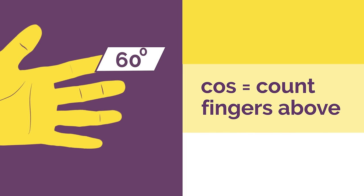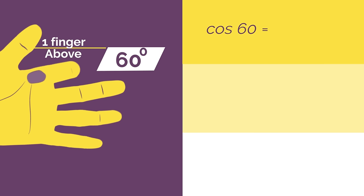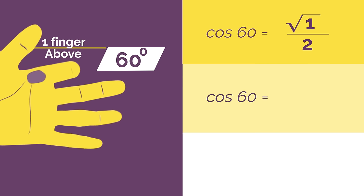For cos we just count the fingers above instead of the ones below. So for cos 60, bend down your 60 degree finger and count the fingers above — 1. So cos 60 is square root 1 divided by 2, which simplifies to a half.